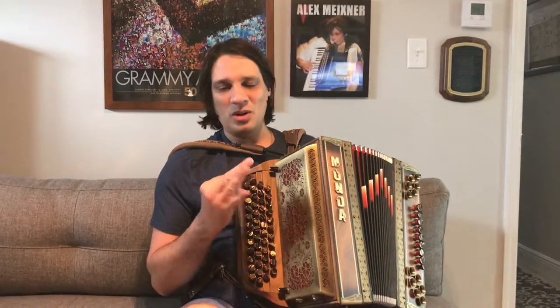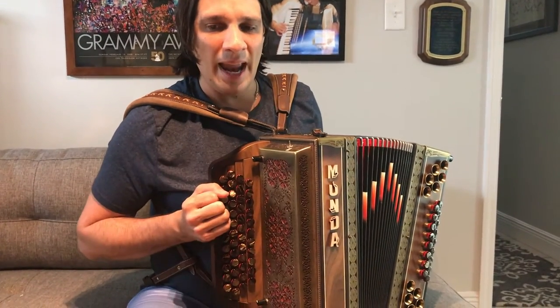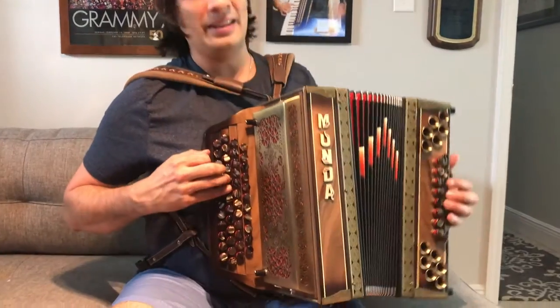And I'm going to do it where I'm exercising just predominantly the fourth and fifth fingers, and playing the melody like this.